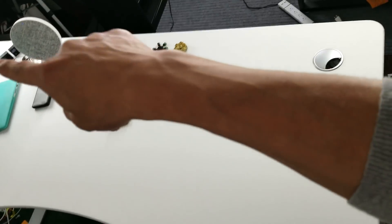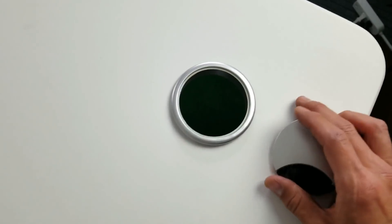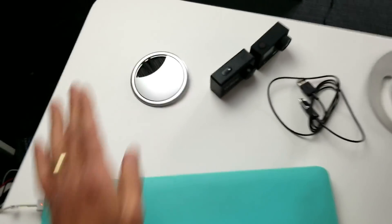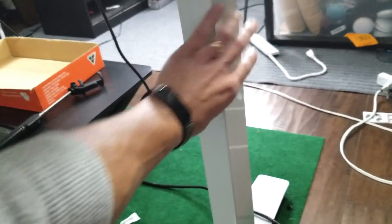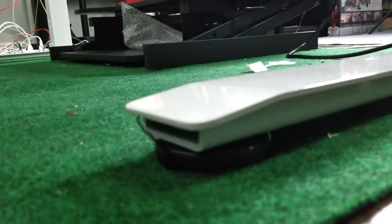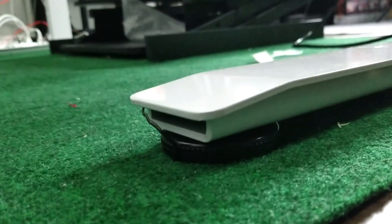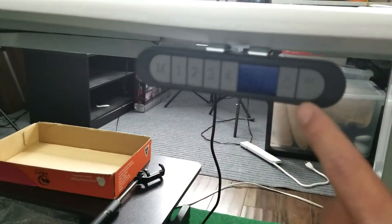You also have two holes on each side of the desk for cable management — one here and one on the other end. You can just pop them out if you wish. The legs are metal and really heavy, and on the bottom you have a footing pad — if your floor is uneven, you can loosen it to raise one side of the desk.